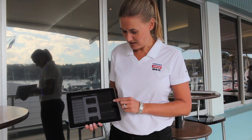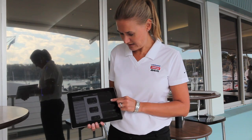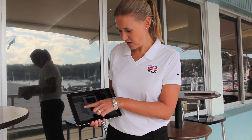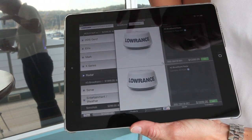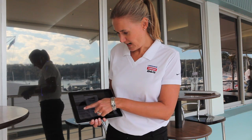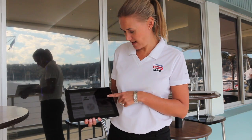To build the system you just add the parts you want to the shopping cart. So you click on the add button to add two HDS Gen 2 touches. I then go down to radar and I can add a 4G, and then I can go to entertainment and add a Sonic Hub.